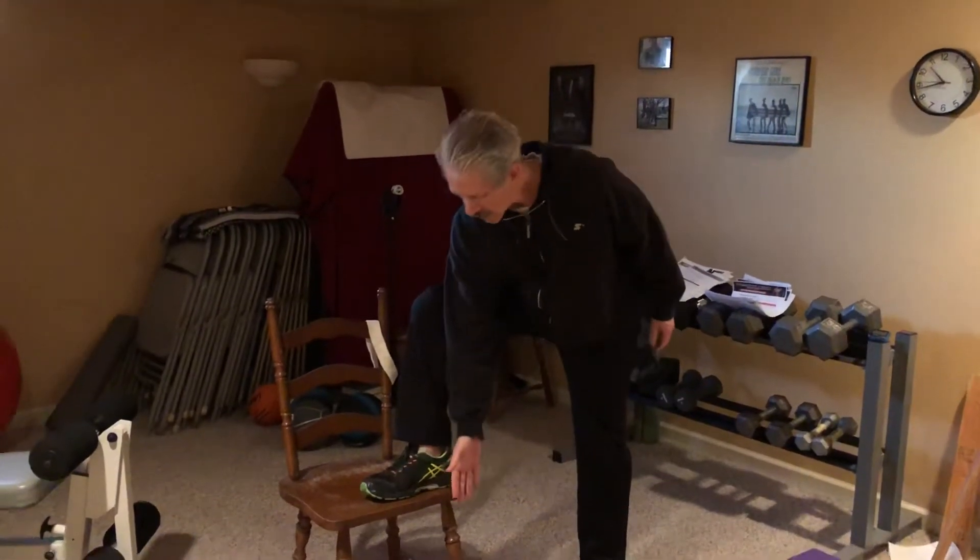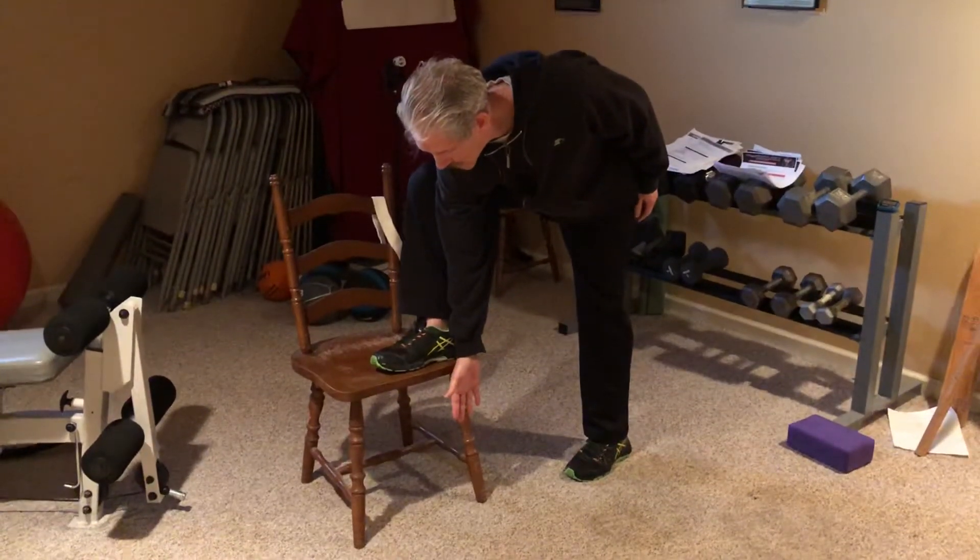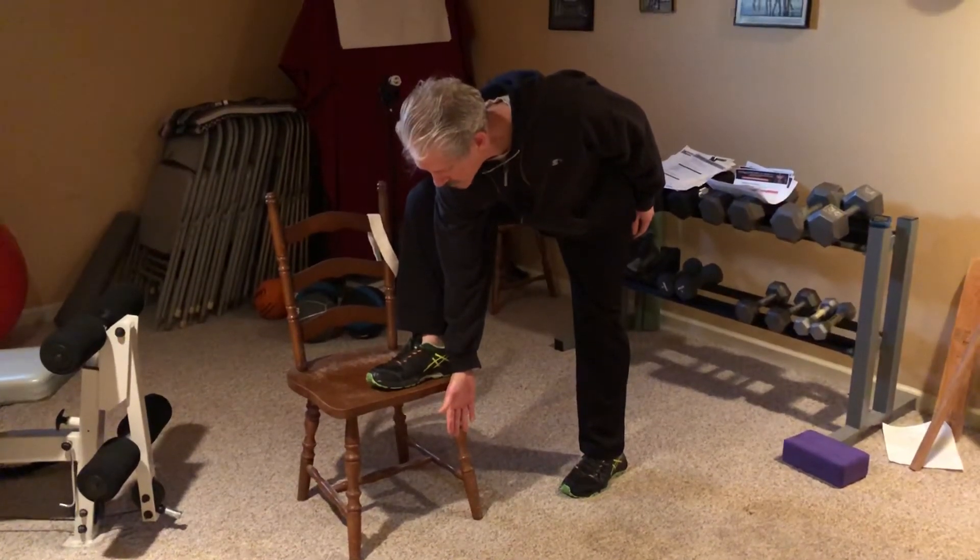If that's pretty easy for you to do and you're not feeling that release, you can take your right hand and reach further down — reaching with that hand and arm down to get a better stretch to open that SI joint.